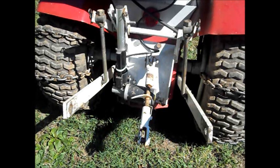Hey YouTubers, it's me making another video. This is a conversion I made on my three-point hitch. It stops you from reaching around, grabbing that handle, picking up and putting down — it makes it automated in the back.